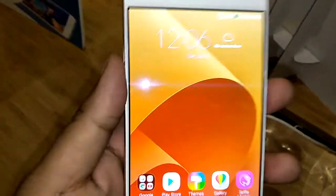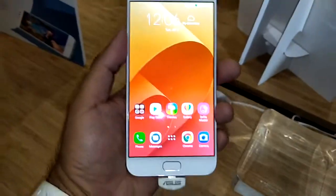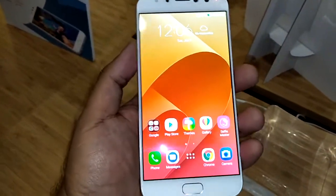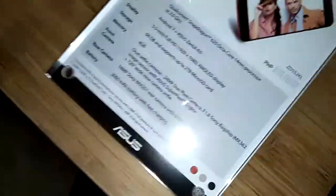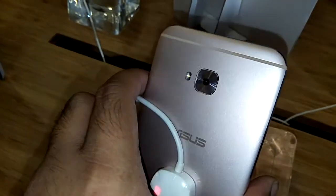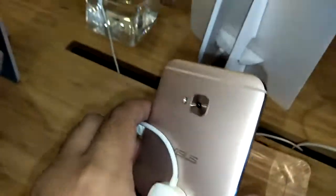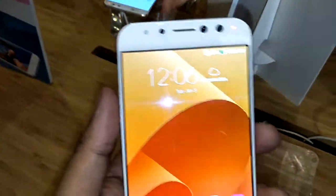It has a dual selfie camera, and for the rear camera it's a 16-megapixel Sony IMX351. It runs on a 3,000 milliampere battery and comes in three colors: red, gold, and black. The one I'm holding right now is the gold variant. Just as expected with an ASUS phone, the camera and the look are actually one of the best.